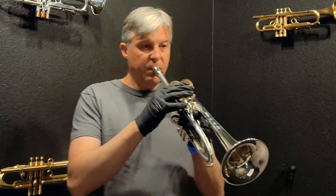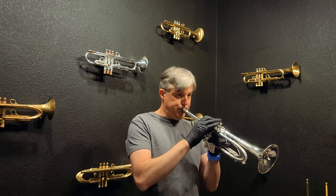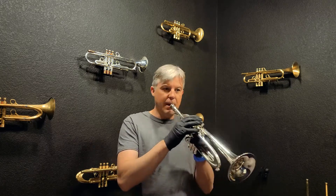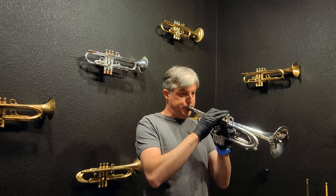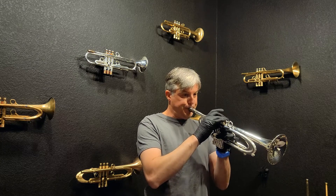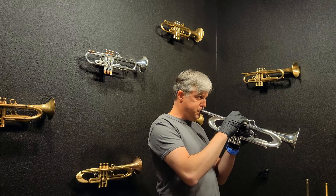Let's play this horn. [plays trumpet] Just buttery. This sound is great. It's just so fun to play.